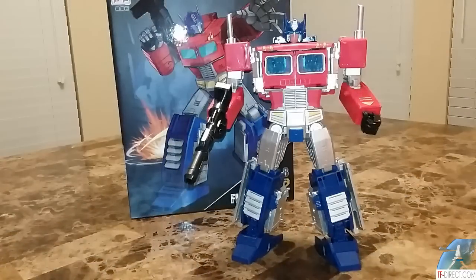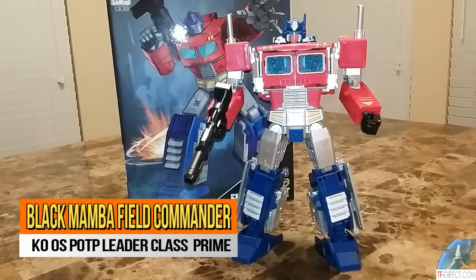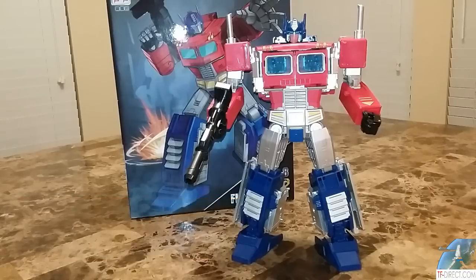A lot of people fussed on the Power of the Primes Transformers toy line, and I think that it had a lot of gems. The Power of the Primes Leader Class Optimus Prime is one of the best Optimus Primes, one of the coolest gimmicks in a Hasbro toy, and we're going to talk about that today. Welcome to the Tygerium Hanger. I'm here to talk about this Black Bomb version of the Power of the Primes Leader Class Optimus Prime, and essentially Orion Pax.